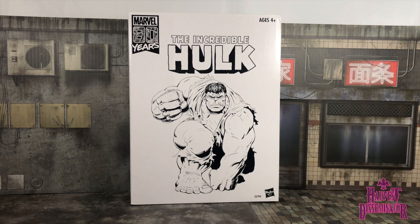Hey, mes amis! This is HD, the Harvest Disseminator, bringing you a review of the Hasbro Marvel Legends Marvel 80 Years the Incredible Grey Hulk slash Joe Fix-It. Without further ado, let's chop them up.